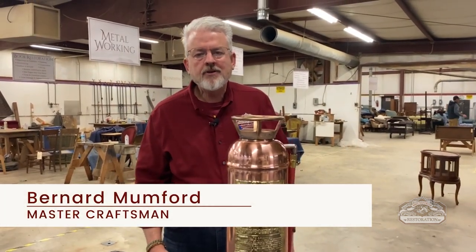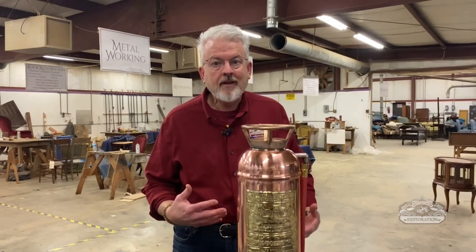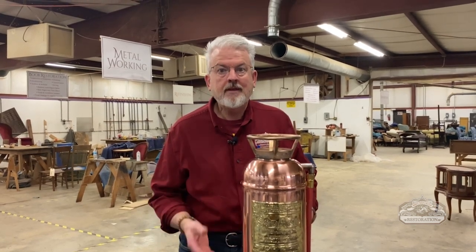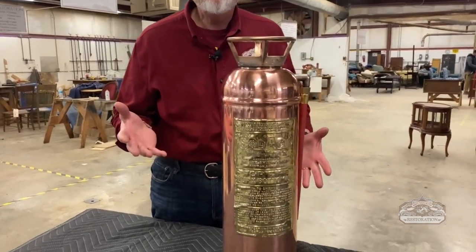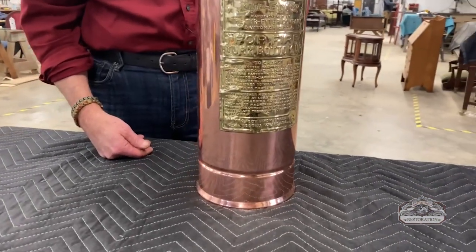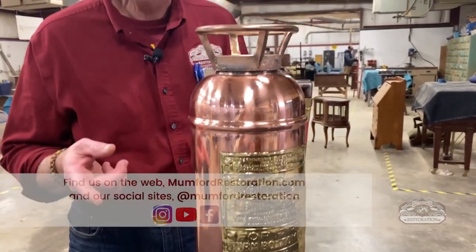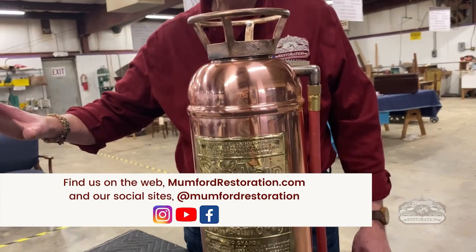Welcome back to Mumford Restoration. We're showing you things that come in and out of the shop. A lot of folks don't remember that we do brass and silver and all that, so we try to show you things that have been completely restored. You guys have probably seen one of these fire extinguishers in an old surplus store or in an antique store. The only reason to really polish this up is because it has sentimental value.